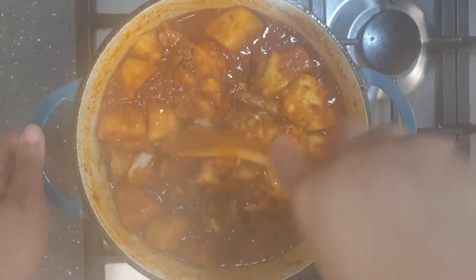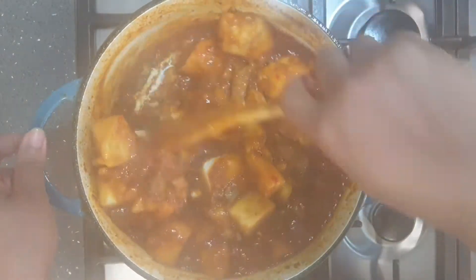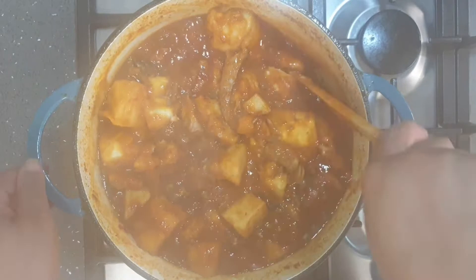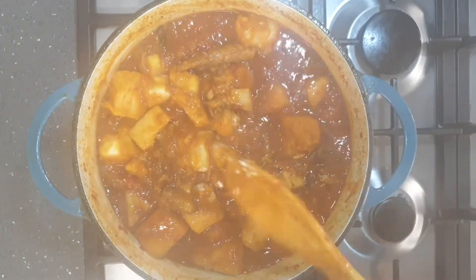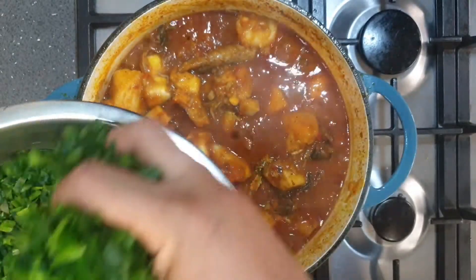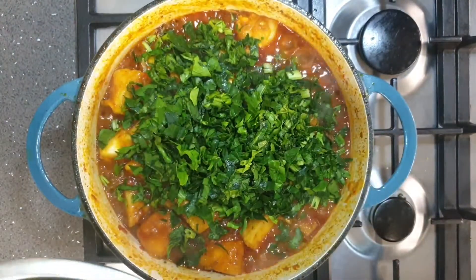After about 10 minutes my porridge is cooked. I give it a good stir, occasionally breaking some of the yam to thicken the base of the porridge. Then I add my washed spinach.